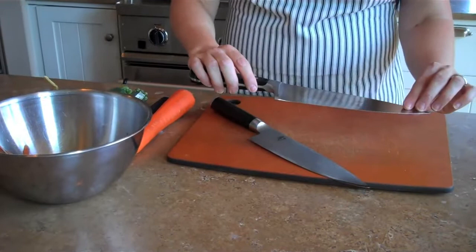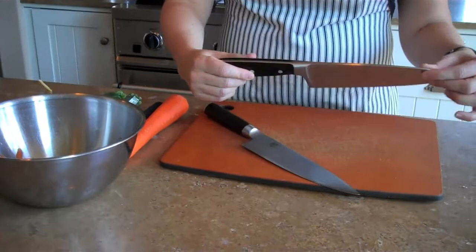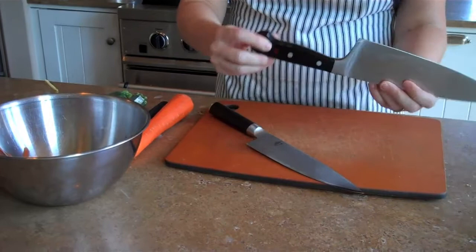First we have the blade — that's pretty straightforward. This is the tip. This is the spine. And this is what they call the tang. It's actually the part of the knife that continues down into the handle. A full tang is when it goes all the way around. In this case you can actually see it, and on some other knives you can't.